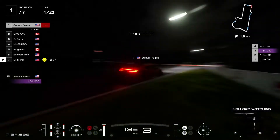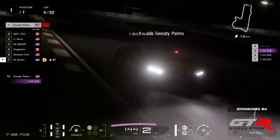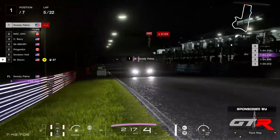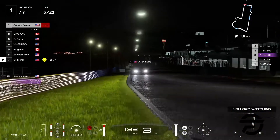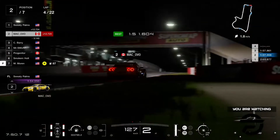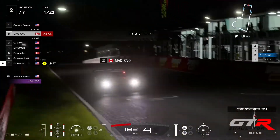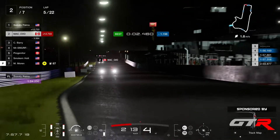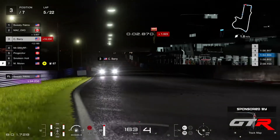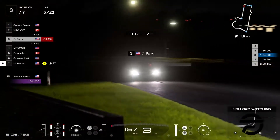Sweaty Palms giving a master class of driving in the dark here today. He is improving his time lap after lap — a little bit over now, but still within the 54s every single lap. While Ovo is only doing 57s — going to 56 now. He had purple sectors earlier on but is unable to maintain the rhythm.